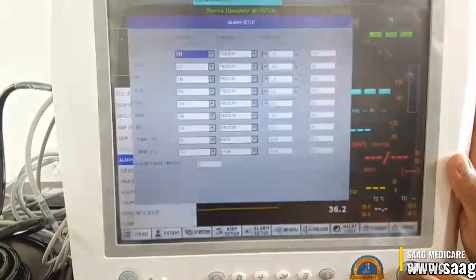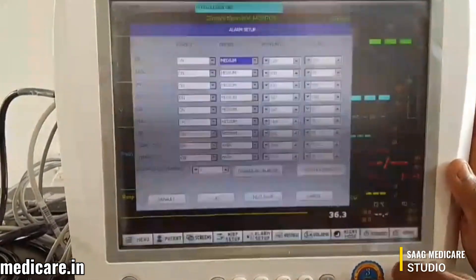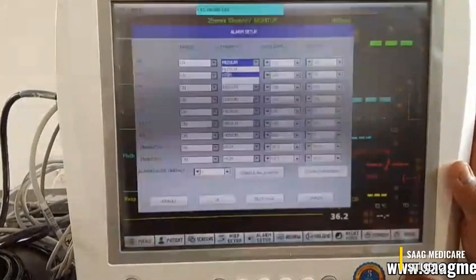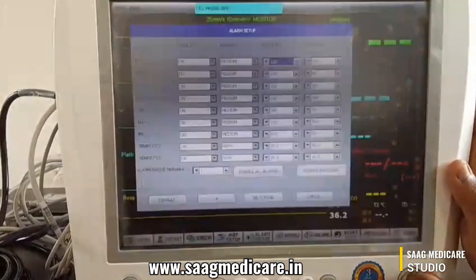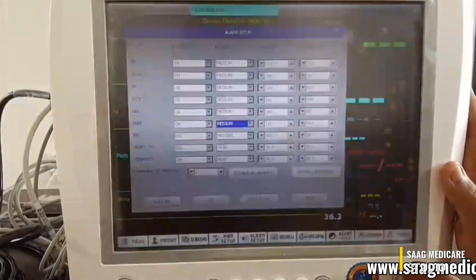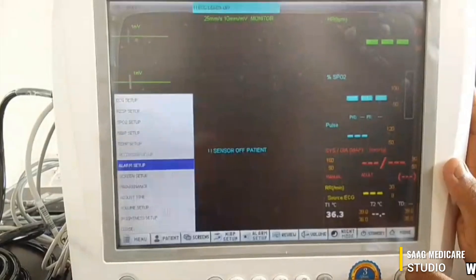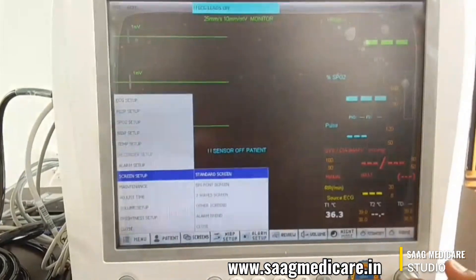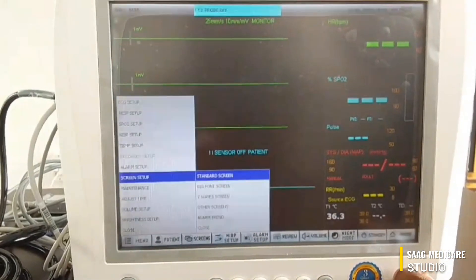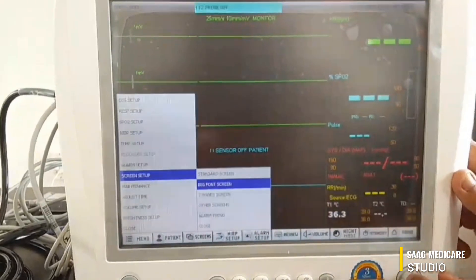In alarm setup, you can configure the heart rate alarm — you can turn it on and select medium, high, and set high limit and low limit. For all parameters like HR and SPO2, you can set the alarm levels. You can also see there are 7-waveform screen and big phone screen options — if you want the big phone screen, just select it.